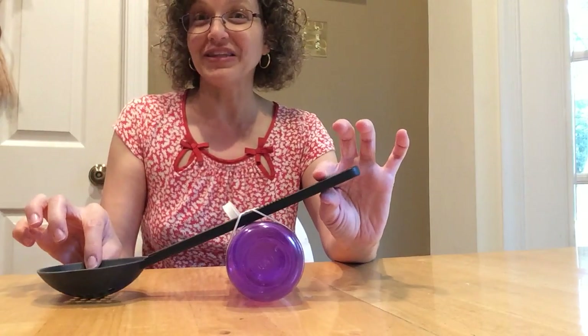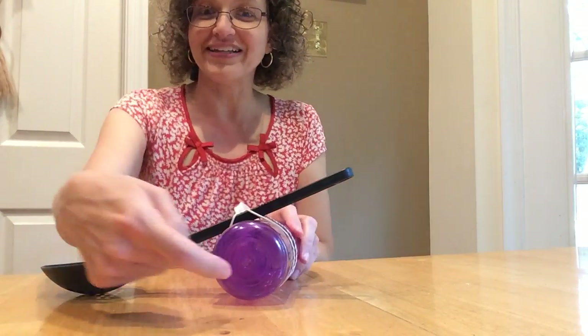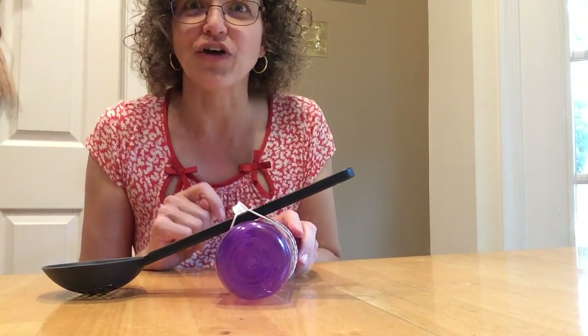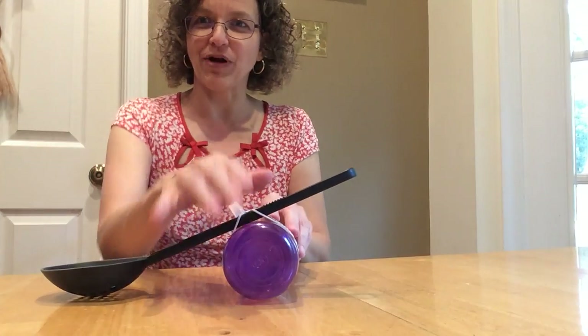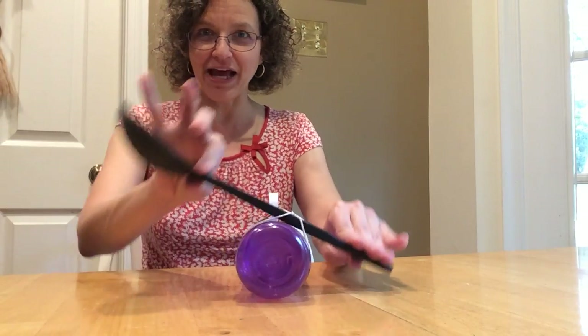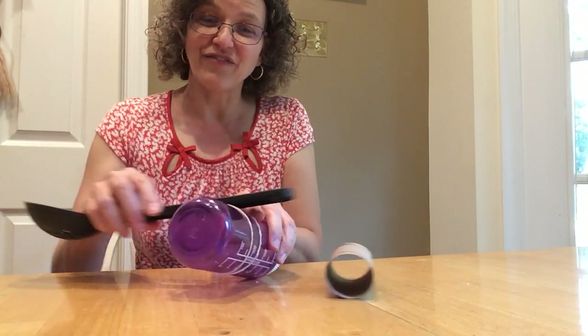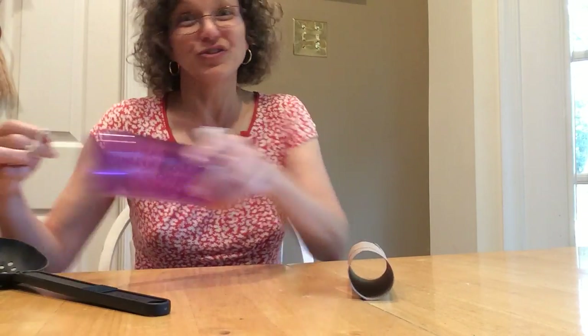When you have a lever, the most important part is called a fulcrum — that's the part that stays on the bottom while this part of the lever goes up and down. If you try different size fulcrums, your levers are going to work a little differently.